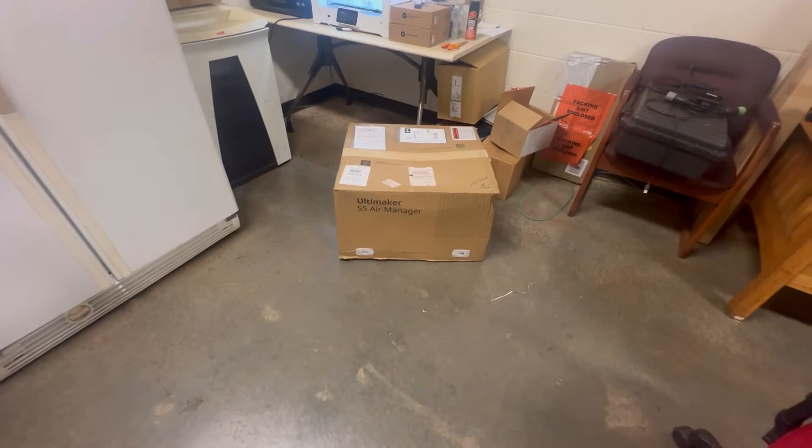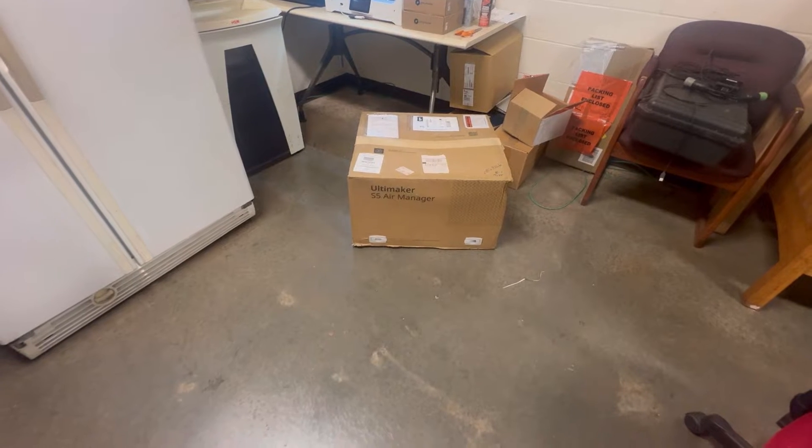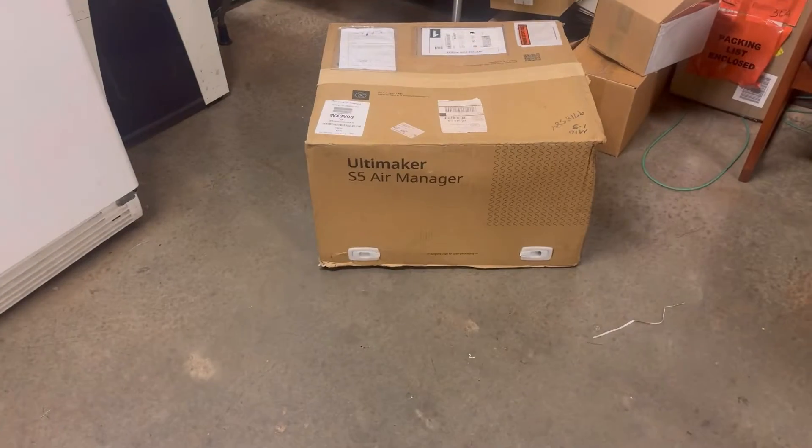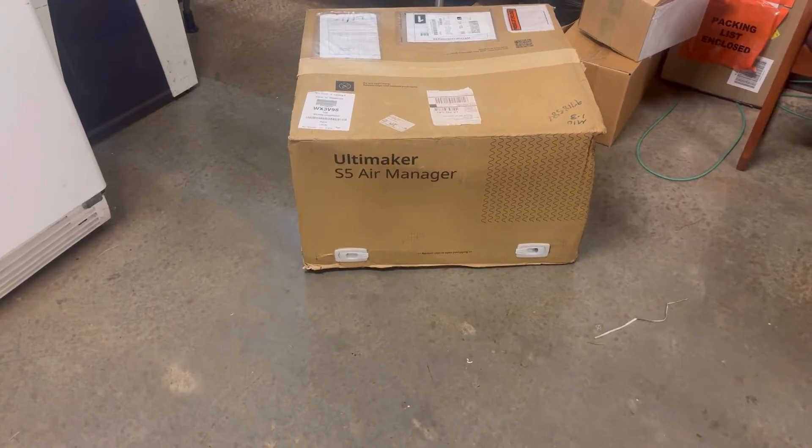YouTube, what's going on? Arisa, today we are going to install the Ultimaker S5 Air Manager. And as you can see, it is still in this box, so let's open it.